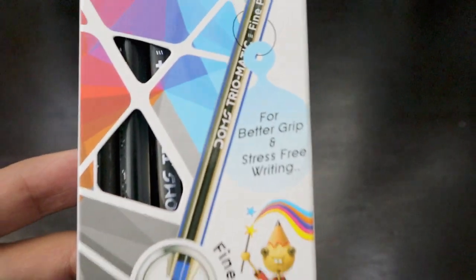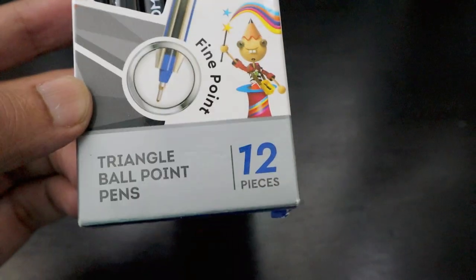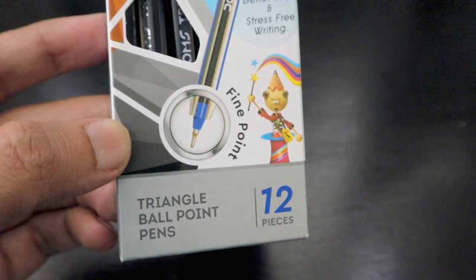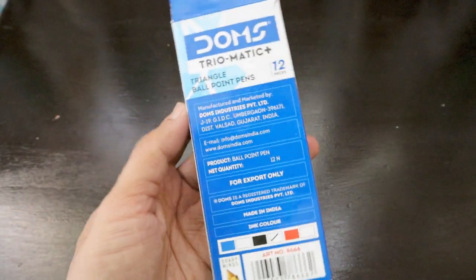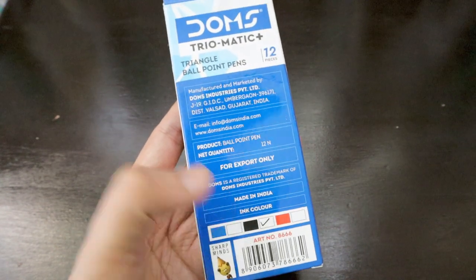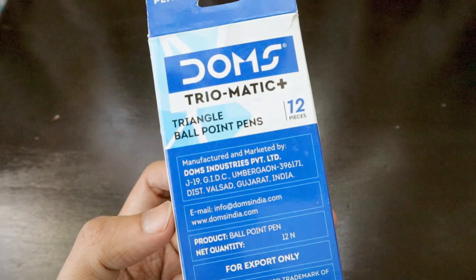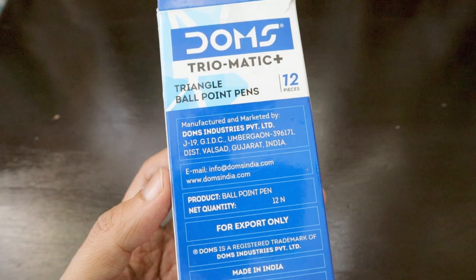This pen is designed for better grip and stress-free writing, and it's a fine point pen. We have a pack of 12 triangular ballpoint pens in a single color — black, as you can see with the tick mark. It says DOMS Triomatic triangular ballpoint pens, manufactured in India in Gujarat.